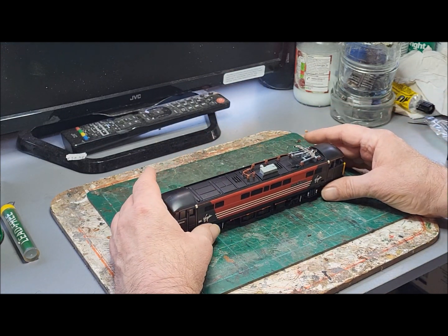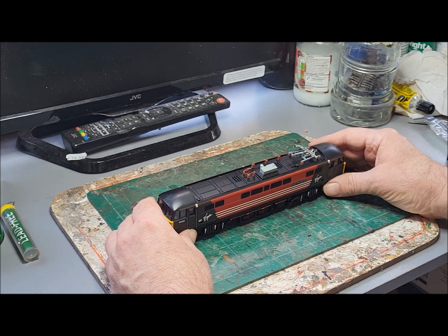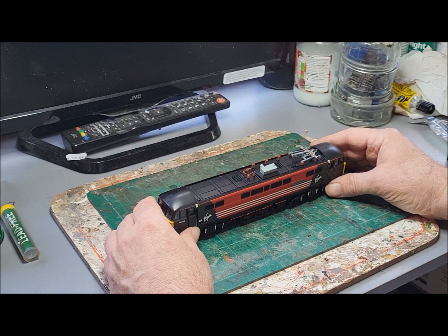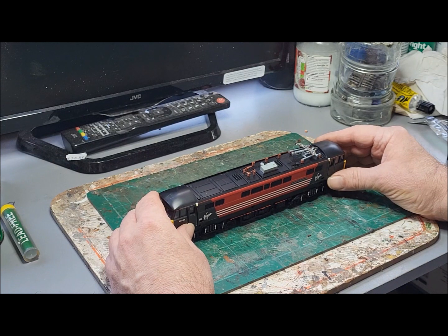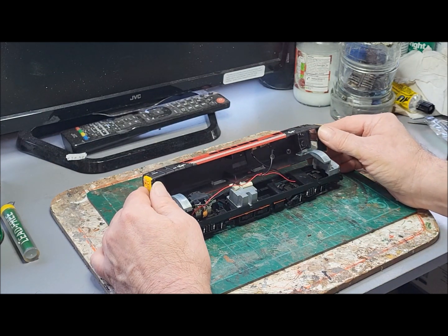It may be a little bit more complex than the Britannia Class to wire up. Although it's got a ringfield motor the same as the Britannia, I have a feeling this one's wired up slightly different. I've loosened the body off, so let's just lift it off and see what we've got.